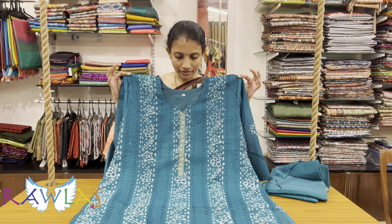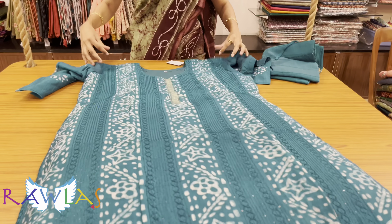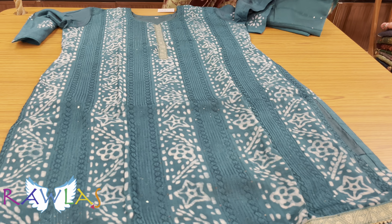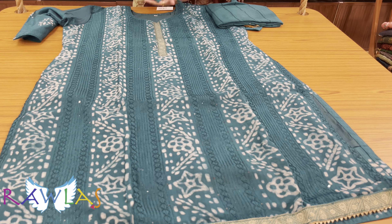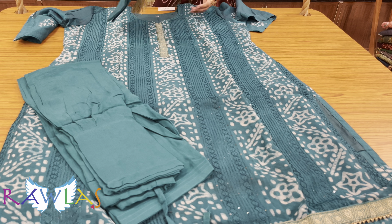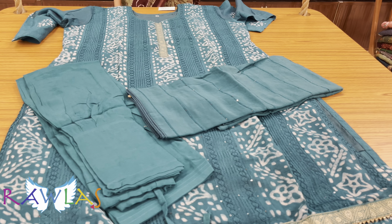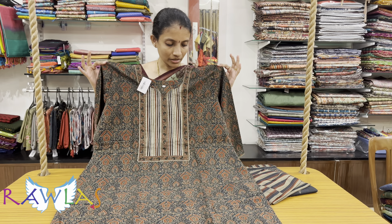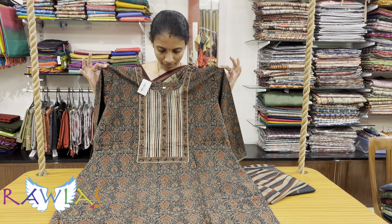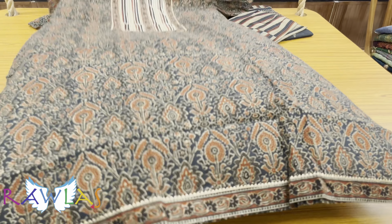A lovely chandiri silk fabric set with pure cotton lining in turquoise blue color. This comes with pure cotton lining and satin silk bottom, drawstring type, and a beautiful chandiri silk dupatta with sequins work, priced at ₹1680.